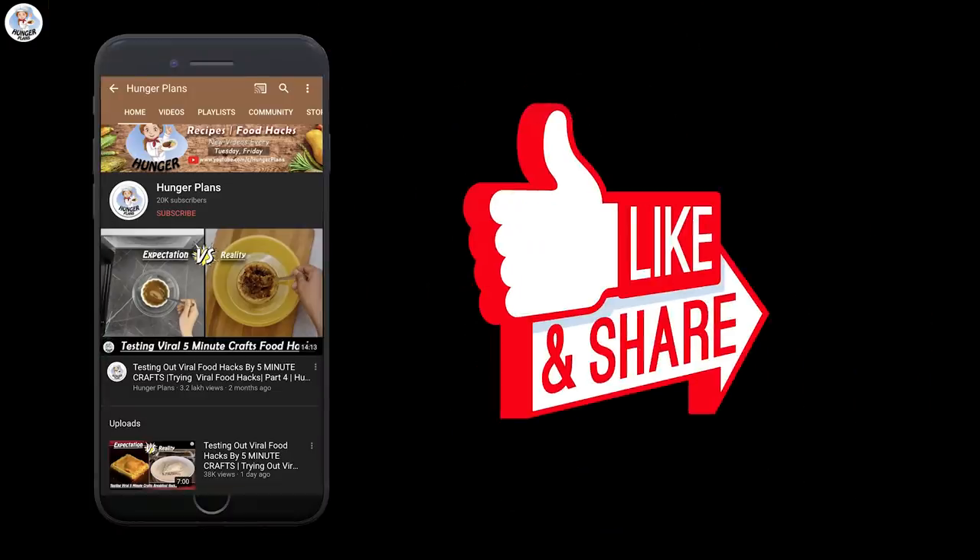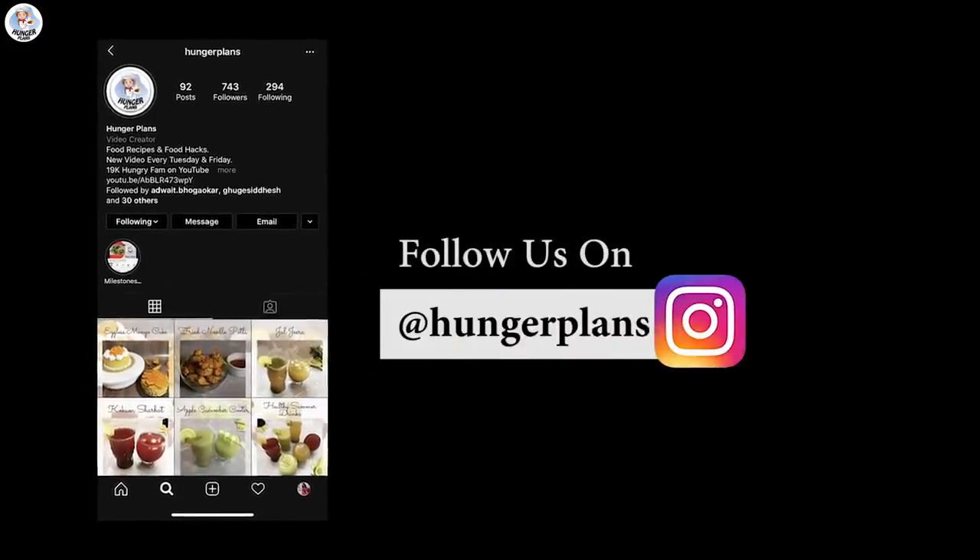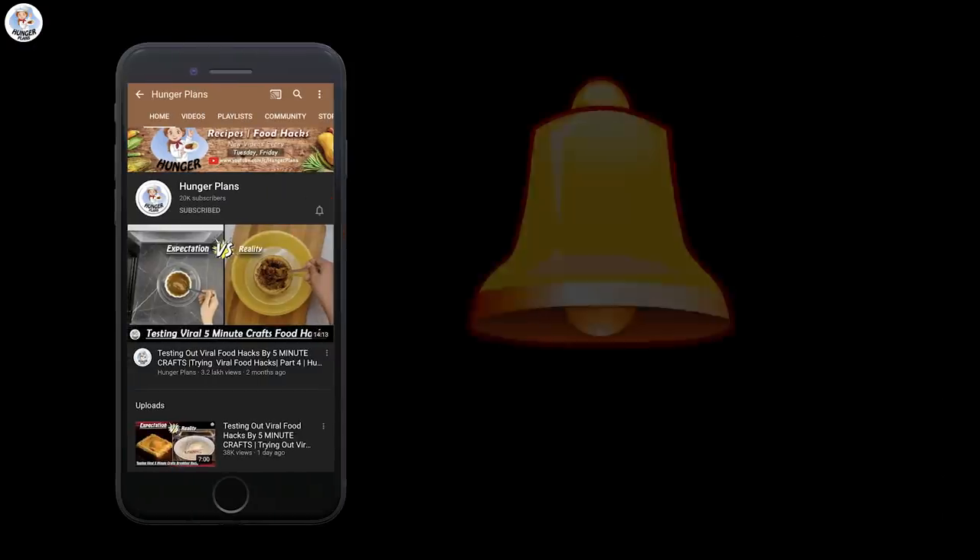Before starting the video, like, share, please subscribe and follow us on Instagram at The 8 Hunger Plants. Also, click on the bell icon to get all the post notifications.